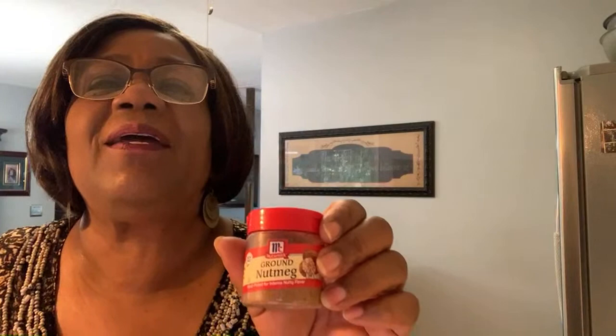Nutmeg to taste — or you can use allspice. Hey LSP, hey Shawanna, welcome to the live. A lot of people don't like the taste of nutmeg, so you can use allspice, which has a blend of different spices in it. You'll also need a half a cup of white sugar, a teaspoon of vanilla, a teaspoon of lemon juice, just a little dash of kosher salt, and a half a stick of butter. We can't get away from the butter!